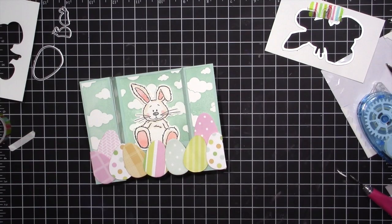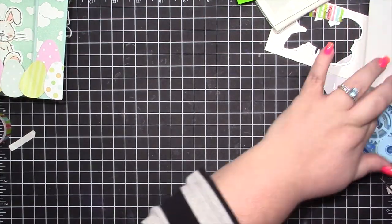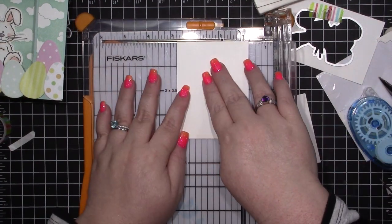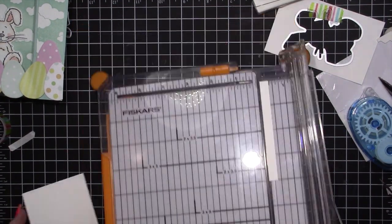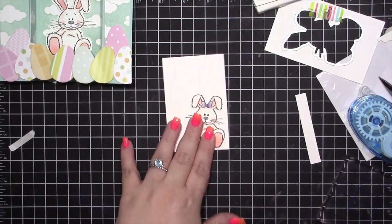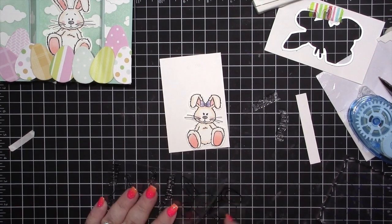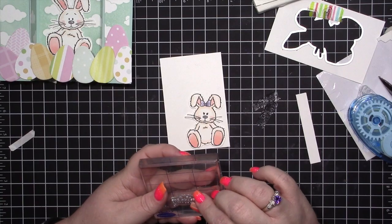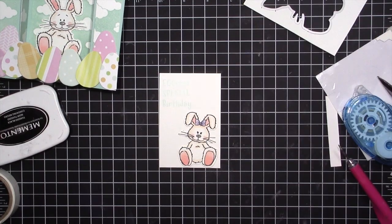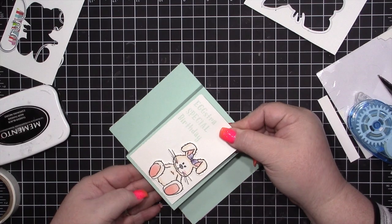On the back you have a spot where you can put a card layer and add a sentiment. I cut down a piece of white cardstock to two and five-eighths by four, and that's where I'm adhering my cute little bunny girl. Then I'm layering the stamp that says 'extra extra extra special birthday' and stamping it using Pool Party ink — it's a light ink so it's a little hard to see, but it turned out really nice.